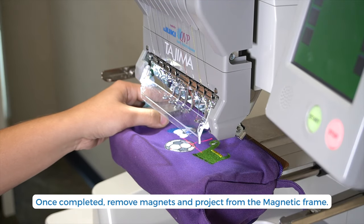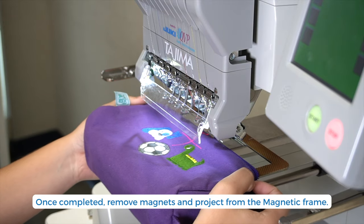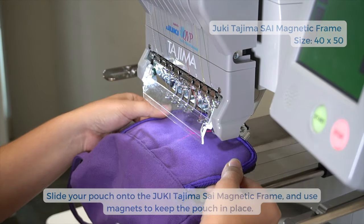Let's remove the pouch from the frame. If you'd like to add additional designs to the pouch, please repeat the previous steps.